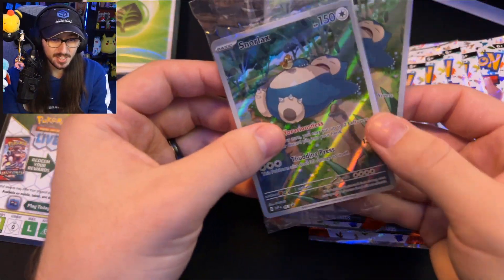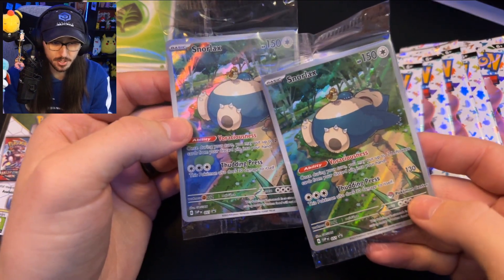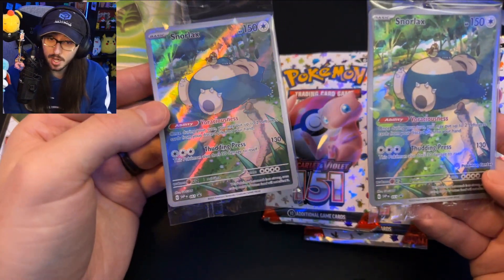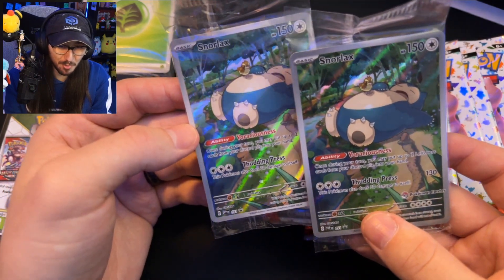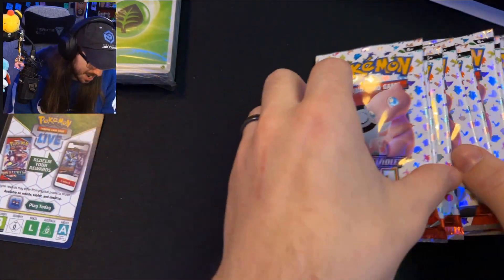Before we get to the packs, let's take a look at the promo card. This is a Snorlax promo — the reason there are two is because this was the Pokemon Center ETB, so one has a stamp and one does not. These are really cool promo cards — they've got little Pidgeys on there with the Snorlax.